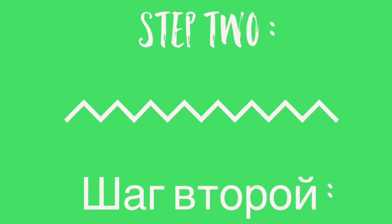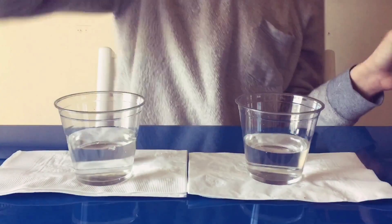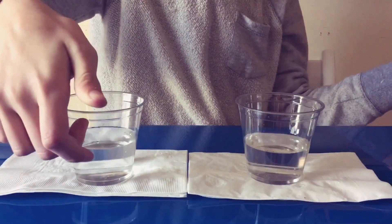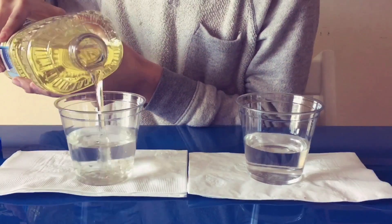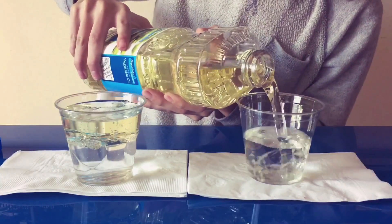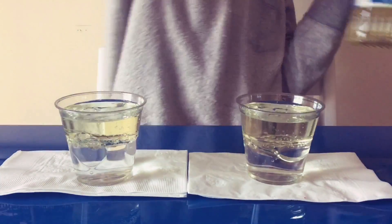Then step two, you're going to want to fill pretty much to the brim, like around right here. You're going to want to fill it with the cooking oil.